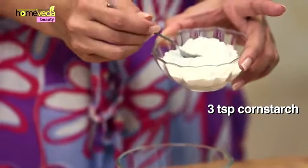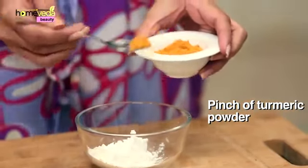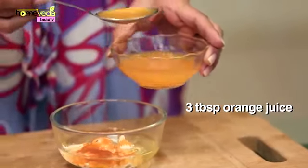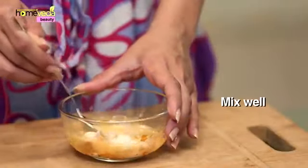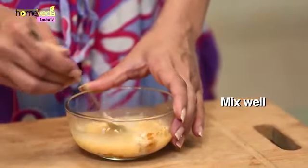Take 3 tsp of corn starch. Add a pinch of turmeric powder, also known as haldi. Add an entire egg white. Add 3 tbsp of orange juice. Mix it well. Make sure the paste is neither too thick nor too thin.